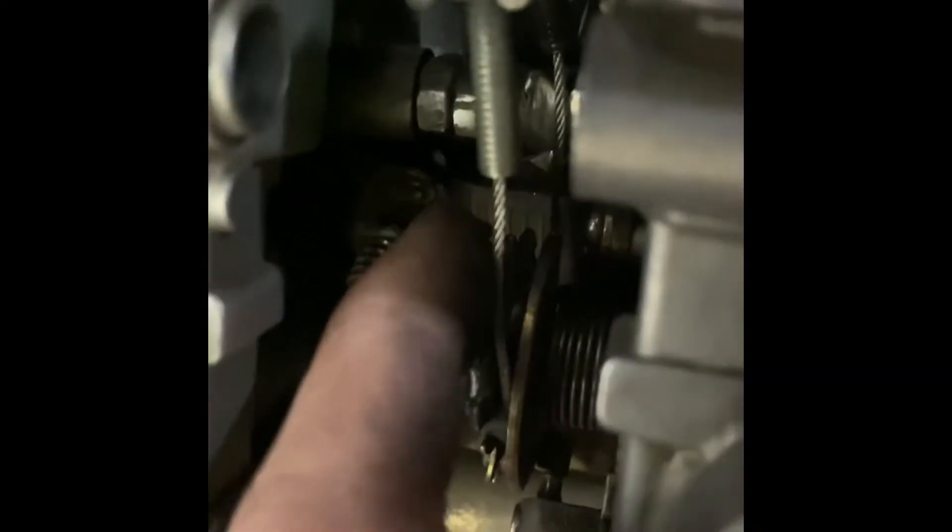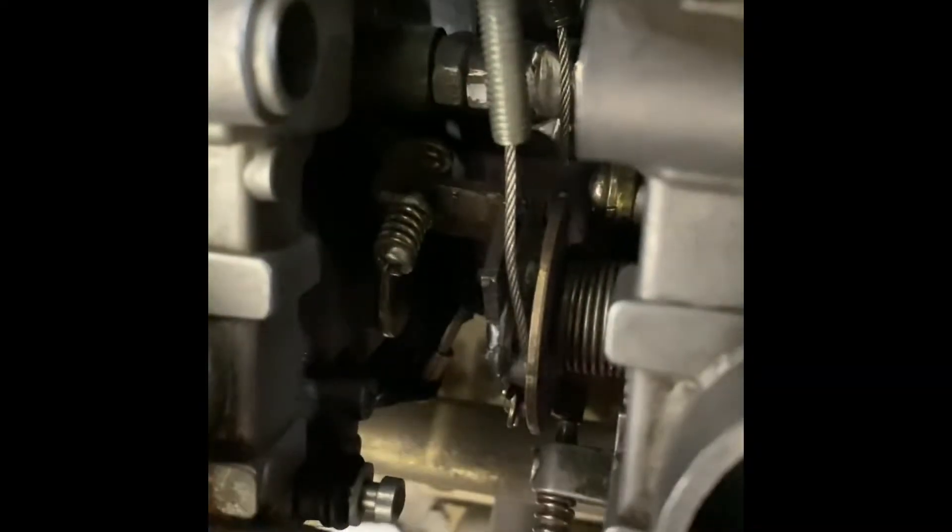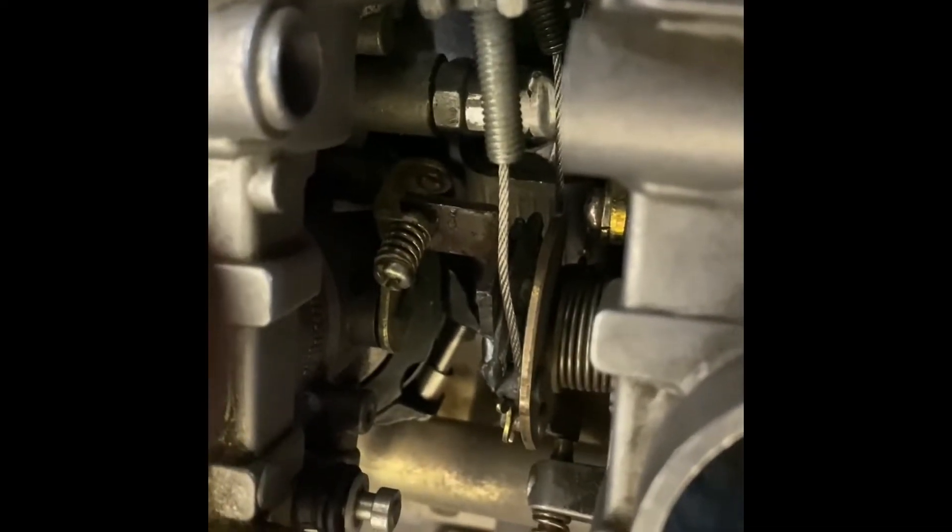Next I'm going to take these off and put my springs back. Then we should be able to — I'll start showing you guys the fuel rail.